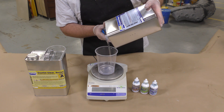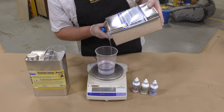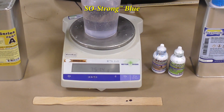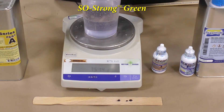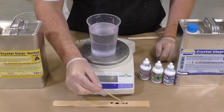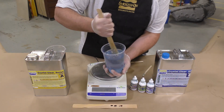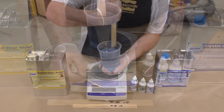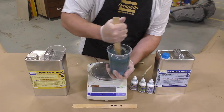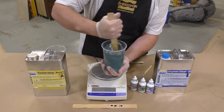Now we can start by dispensing the Crystal Clear Part B. This is a by-weight material, so we want to make sure we're using an accurate gram scale. We're going to use some SoStrong pigments to tint the resin — here I'm using SoStrong blue, SoStrong green, and SoStrong brown to achieve a glass-like color. I'm adding a little pigment into the Part B and stirring thoroughly. Keep in mind I'm adding very small quantities — we don't want to overpower the resin so it becomes too dark.